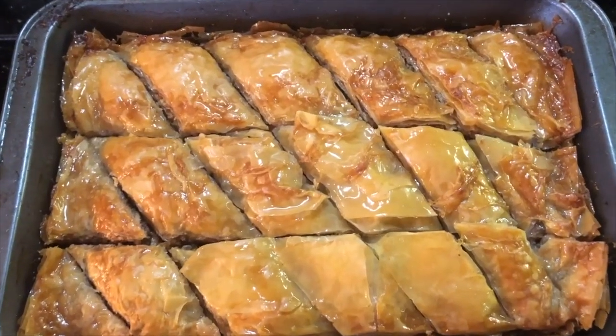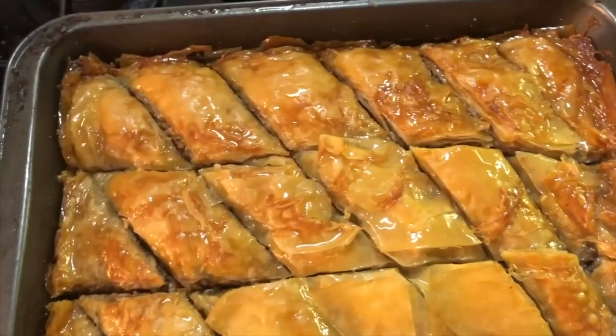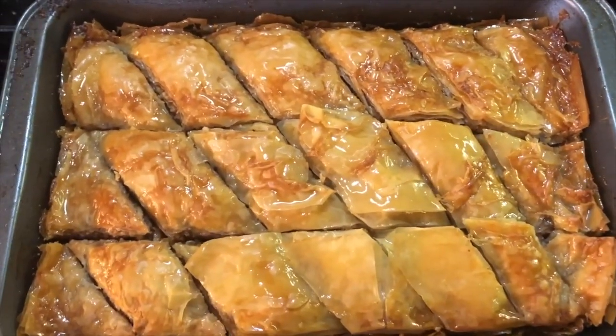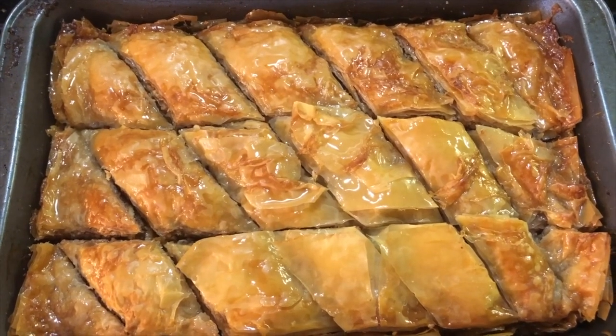When the baklava is done, remove it immediately out of the oven and immediately pour the sauce — the sugar mixture — over top of it. And voilà, that's it!